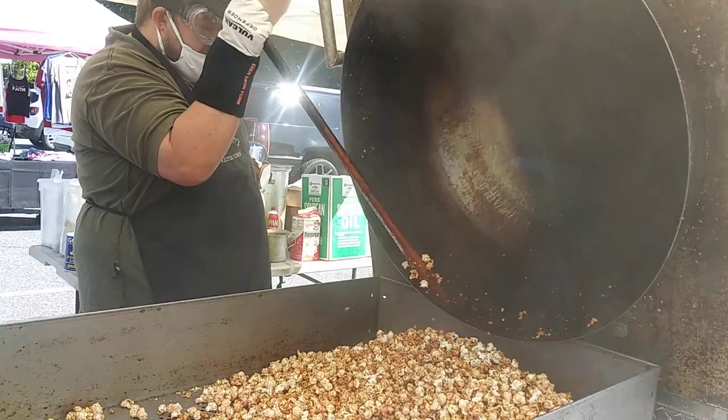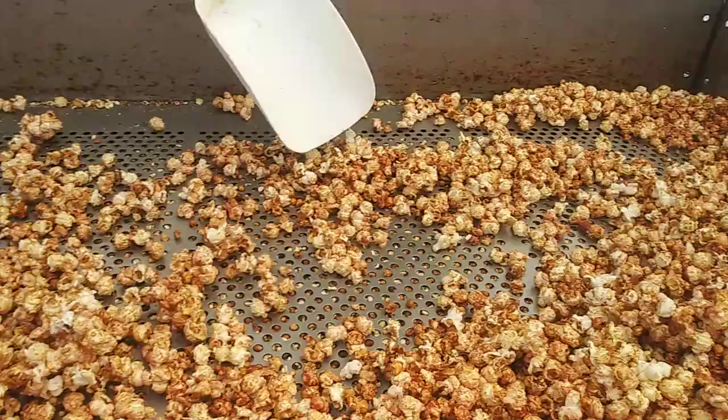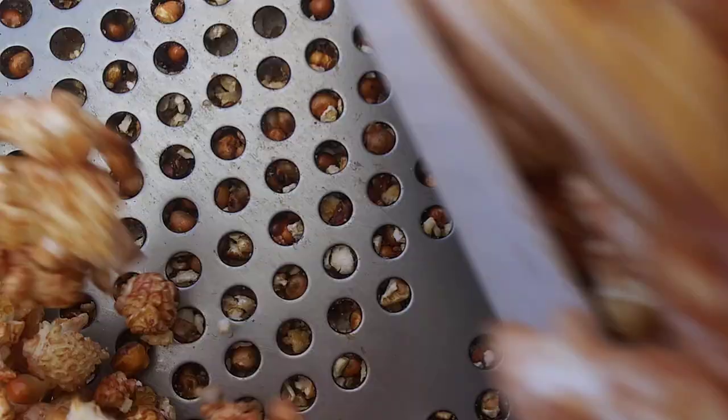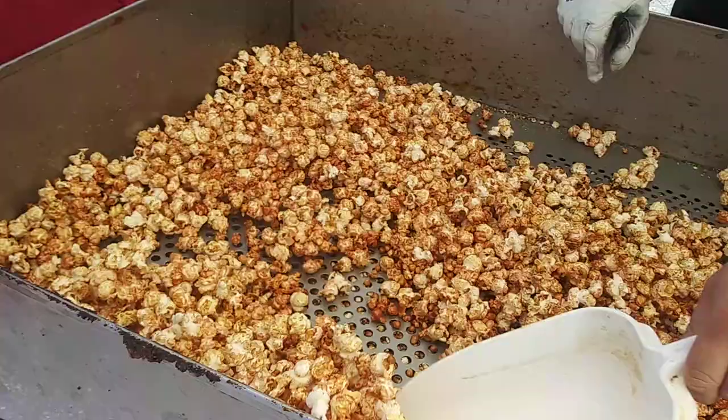So now that this has cooled off, you can actually see it's a little bit red and it's still pretty hot. At this point it's still really warm, so it's going to take probably about another five minutes. Once the sugar cools down, you can actually get the seeds off of it.